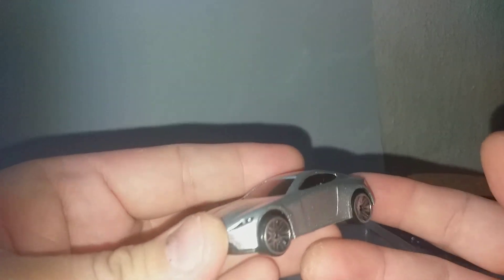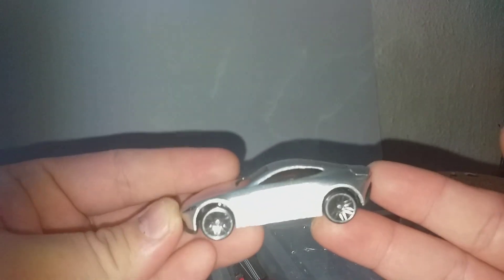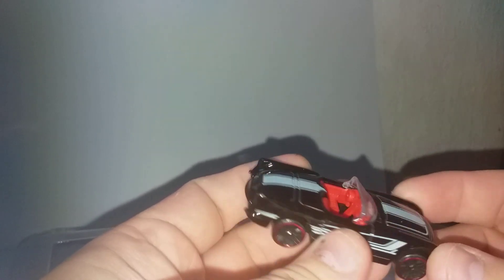Okay, let's see what's next — this is an Aston Martin. Hot Wheels also does this one. Next is a Corvette — I don't know what year, maybe from the 50s. Chevrolet Corvette. Hot Wheels also does this one.